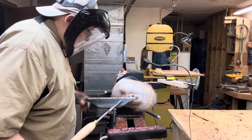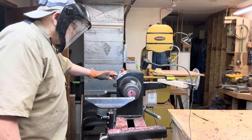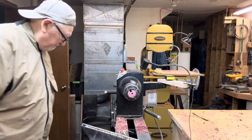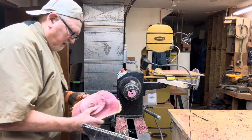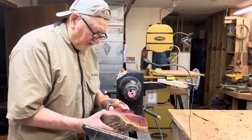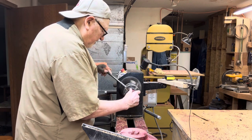Yeah, there we go — start to live. Well, that's what I call a good stopping point. I think we'll be able to salvage this.